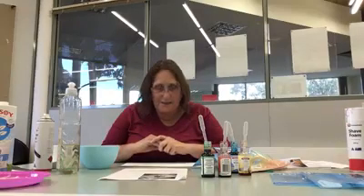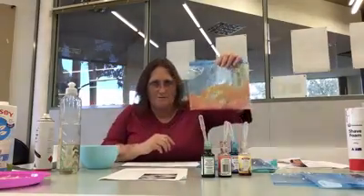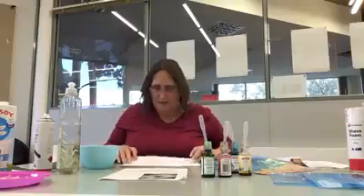That's pretty much it for that activity as well. Good luck, have fun! Try other color combinations with your food coloring — you don't have to use the ones I suggested, you can use different ones and create something artistic. We'll see you again next Tuesday with another science activity. Thanks, bye!